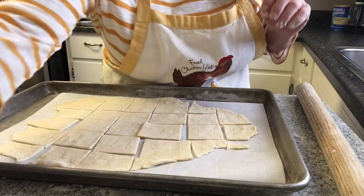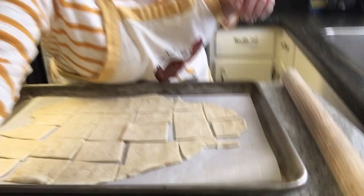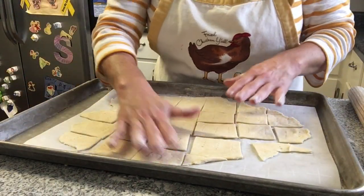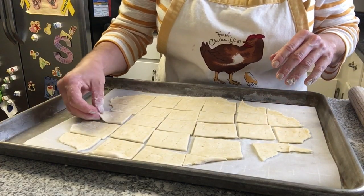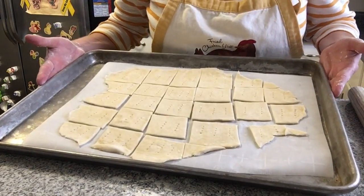Now we've got holes poked — switching to selfie stick mode to show all of our crackers. They're going to go ahead and go into the oven at 400 degrees for 10 to 15 minutes. You just have to keep an eye on them — the edges will start to brown, they're going to puff up, and you will have homemade crackers.